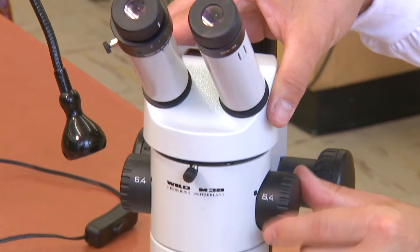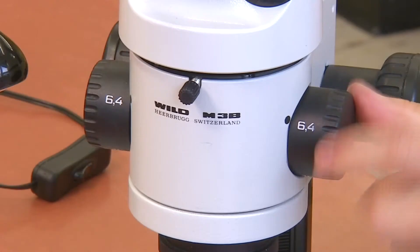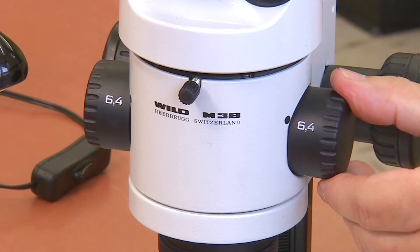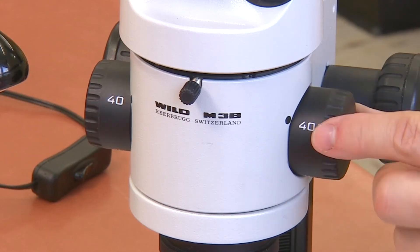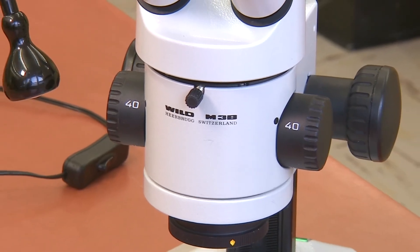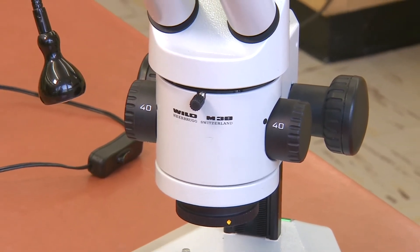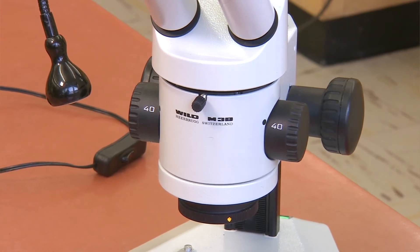Below the oculars is the objective lens adjustment knob. This can be rotated to change objective lenses. Your dissecting scope has three objectives which give 6.4 times, 16 times, and 40 times total magnification. Notice that the highest magnification on this microscope is about the same as the lowest magnification on the compound microscopes we use.